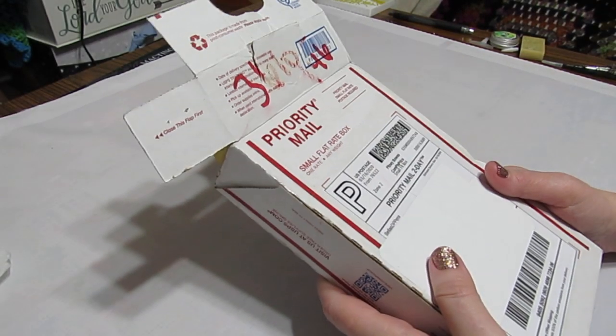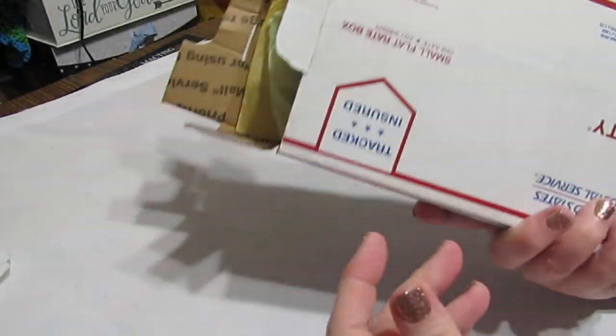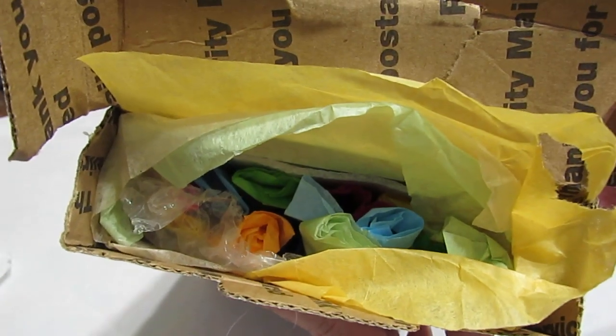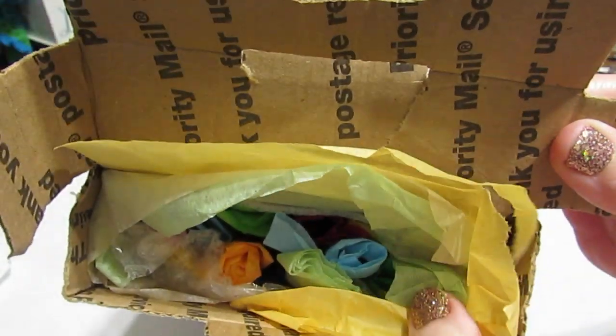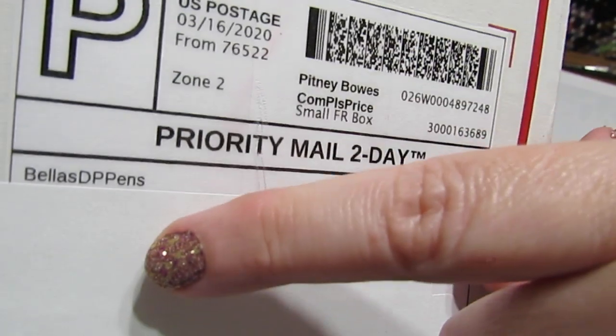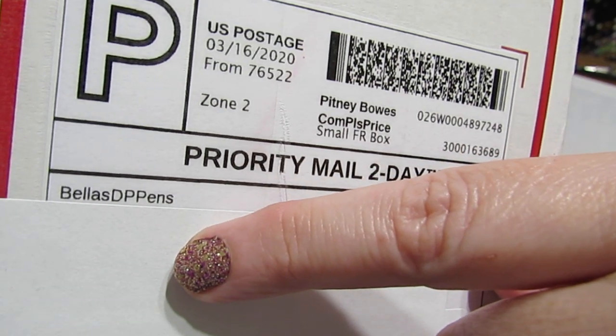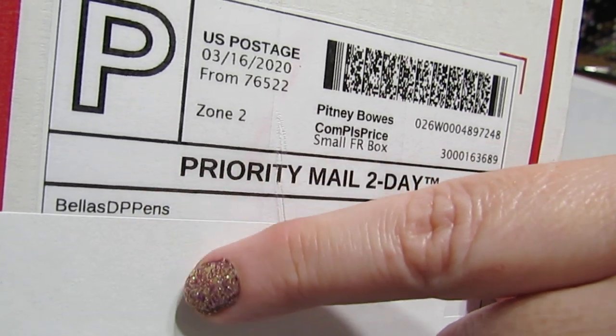Well, hello everyone. This is Grace of GB Maltese, and as you can see, I have a box here and it is filled with goodies. I'm going to share this with you. This comes from Bella's DP Pins. Her shop is on Etsy, and I purchased all the items that are inside this box.